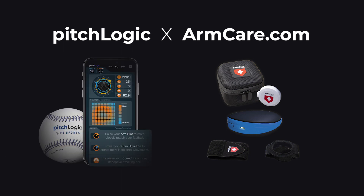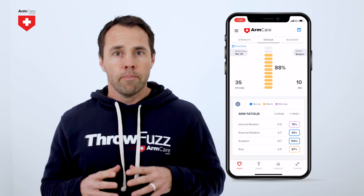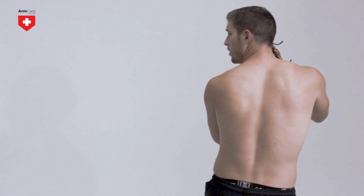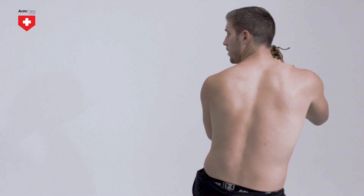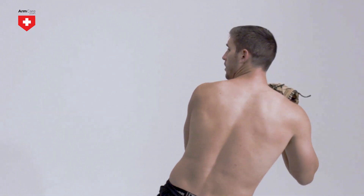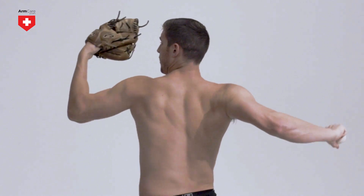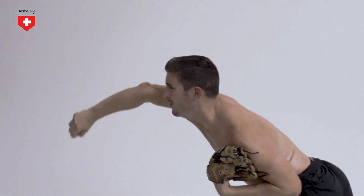Arm Care will work on specific weak points and custom training plans to track your arm readiness and fatigue between sessions. Building a stronger arm is the low-hanging fruit if you want better spin and break on your pitches. For example, by boosting internal rotation strength and ensuring proper strength balance, you will increase arm speed going into ball release, and this increases friction on the ball as it rolls off the fingertips.